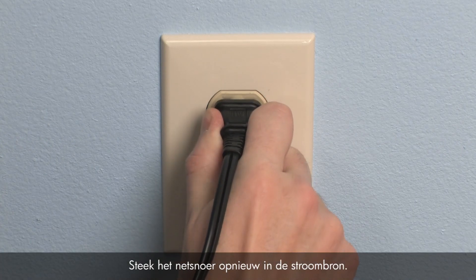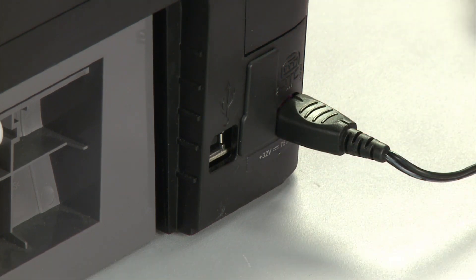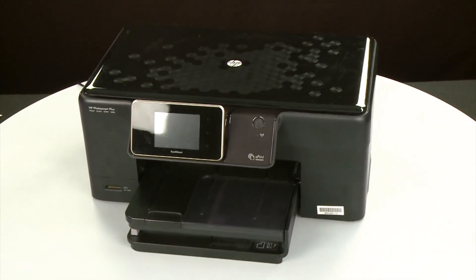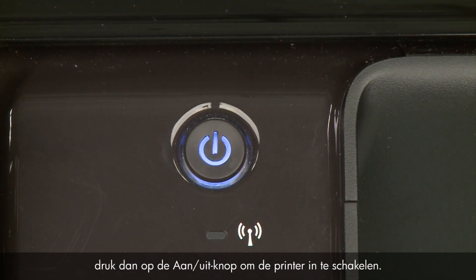Reconnect the power cord to its power source. Then reconnect the other end of the power cord into the printer. Return to the front of the printer. If the printer does not turn on automatically, press the power button to turn it on.